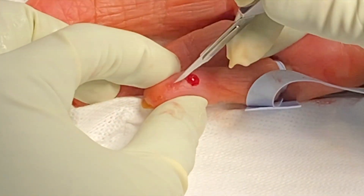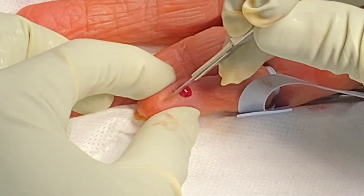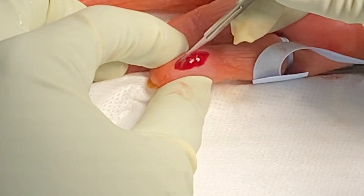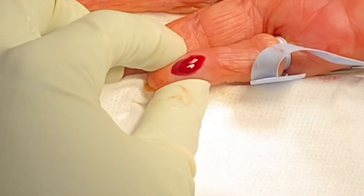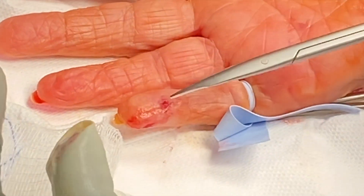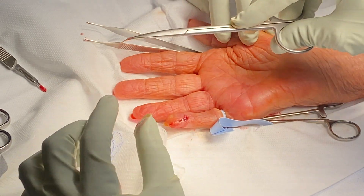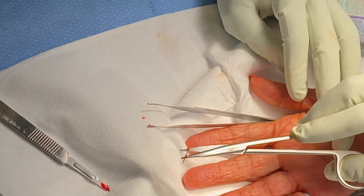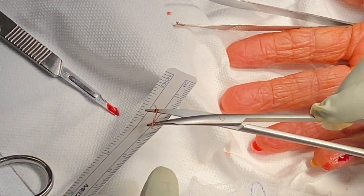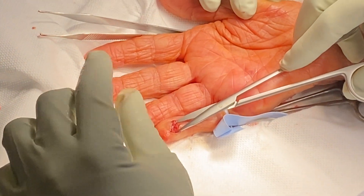At this point in the surgery we've already anesthetized the patient with one percent lidocaine and half percent ropivacaine. We're making an incision with a 15 blade — there were two areas of purulence, one more distally along the distal phalanx and one more proximal. We made an incision connecting the two areas, dissected down with scissors, and almost immediately once we went through the subcutaneous tissue we found this foreign body. It looks like a little hair — it's a splinter from a piece of wood.